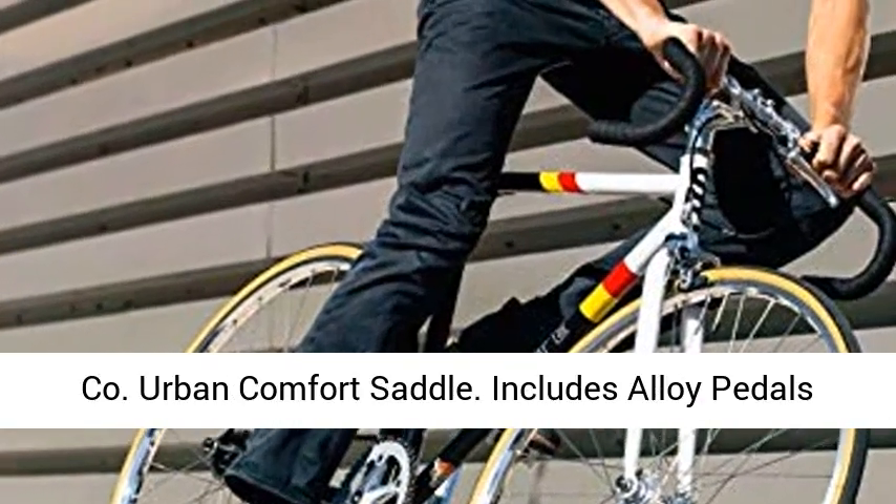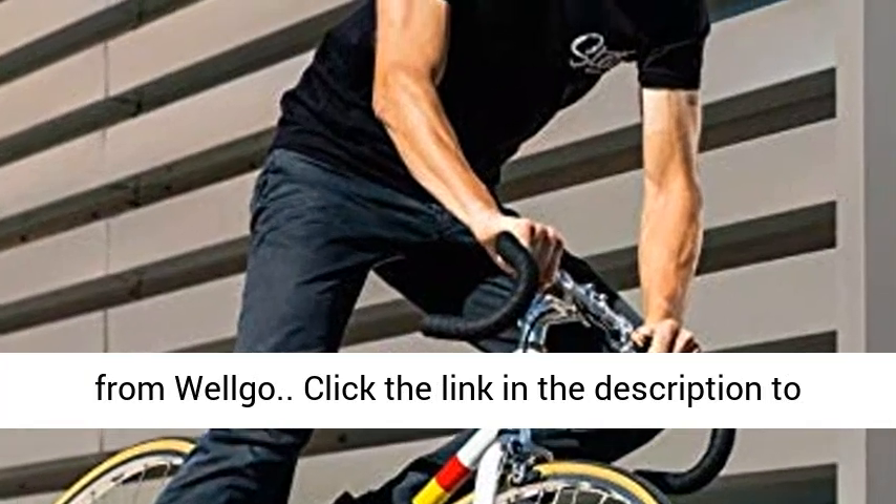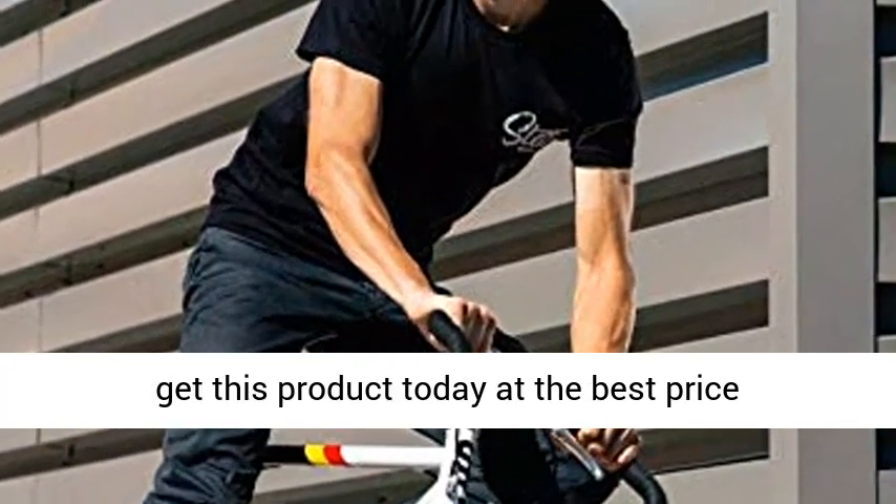State Bicycle Company Urban Comfort Saddle. Includes alloy pedals from Welgo. Click the link in the description to get this product today at the best price.